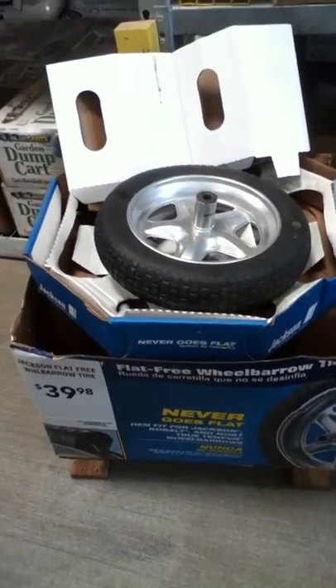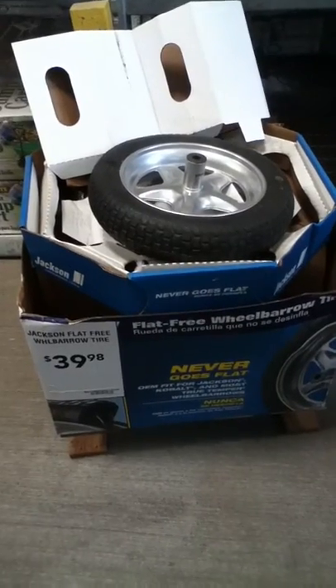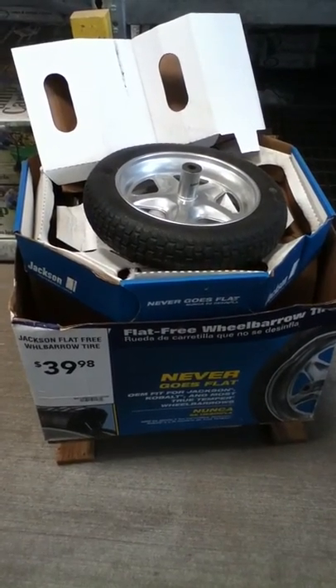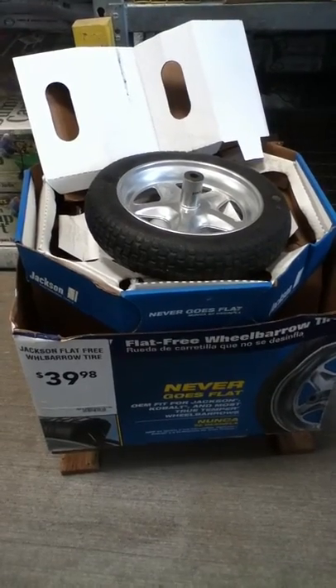When I was over at the gypsum, it cracks me up that it's with the all-purpose fertilizer, because it's not really a fertilizer if you ask me. But here's another tool you need — it's 40 bucks, never-flat tire for your wheelbarrow. Get it, it's very worth it and you'll be glad that you did.